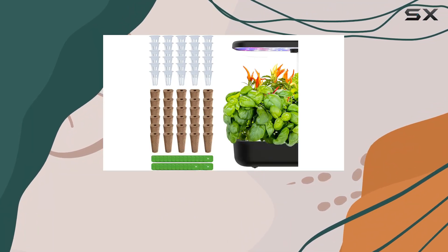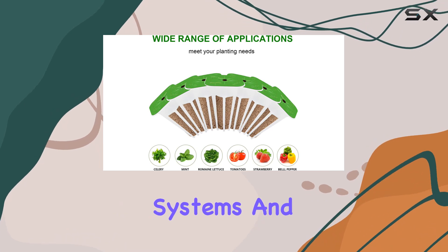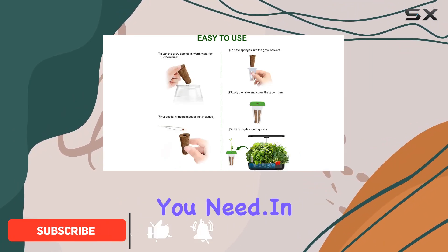Today, we're diving into the 30-pack grow sponges and baskets designed for hydroponic growing systems and indoor plants. If you're looking for a reliable and efficient way to start your hydroponic garden, this package might just be what you need.